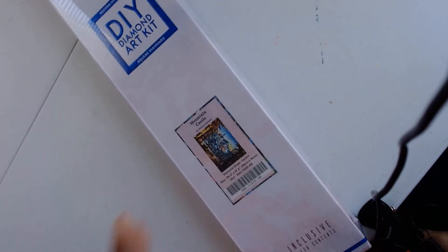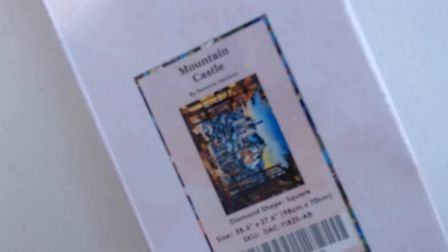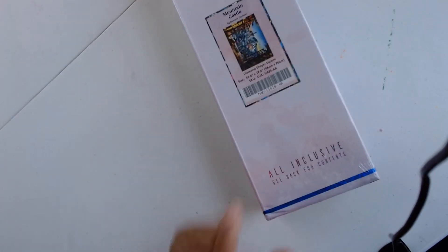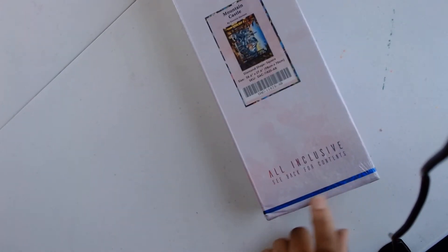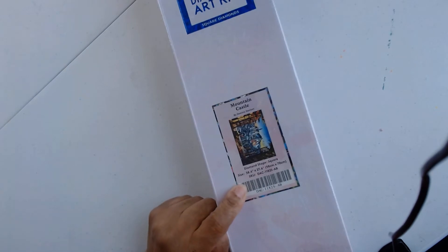Hi and welcome back to my channel. What you see in front of you is a new diamond painting. Let's try to focus on that for a second. It's not coming out clear on my laptop but I'm about to unbox it and hopefully you'll be able to see as much of the canvas as possible. This is a Diamond Art Club painting. You can see it has the blue line, so that tells us it's a square — a 98 by 70 centimeter square diamond painting.